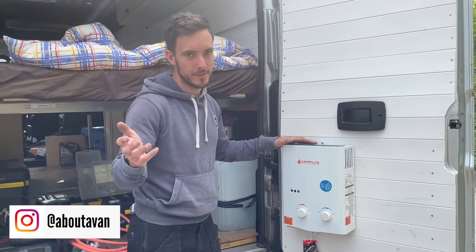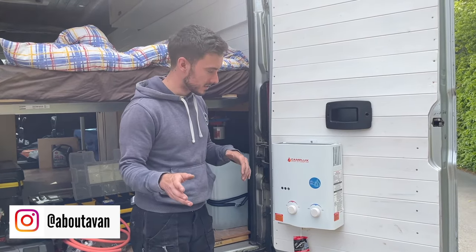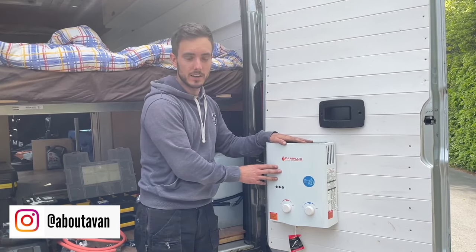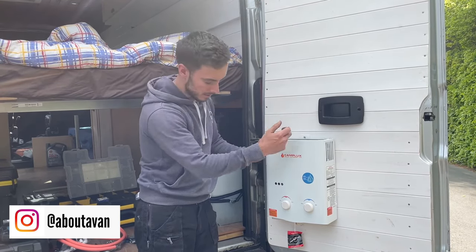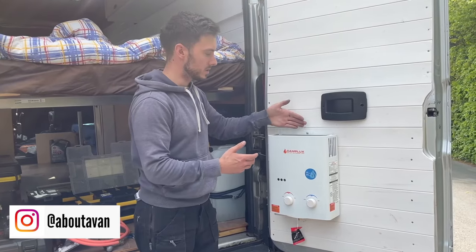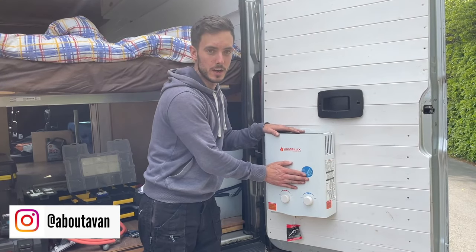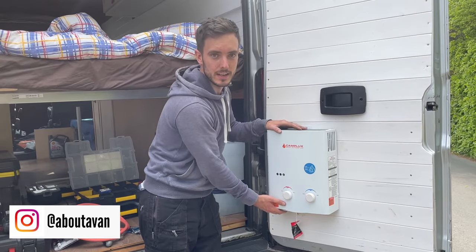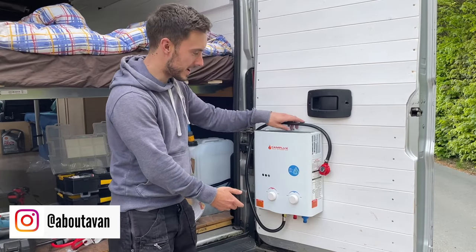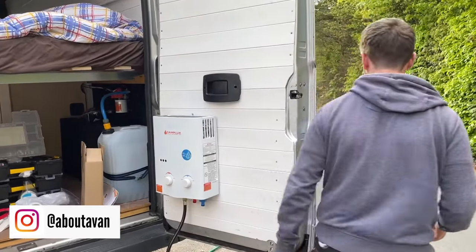After a lot of frustration underneath the van and getting covered in mud I'm now at the back door. The plumbing is complete — there are no leaks, it's all been leak checked, and this is going to have a gas sign-off before it goes to the new owner. On the back door is the Camp Lux. I forgot to film putting it on but it's just three screws — one at the top and two at the bottom — that secure it to the door. There was a white handle on the back for hanging on a tree or railing, but I've removed that and it's gone straight on the back door. The next thing is getting the fittings on underneath and plumbing that in.